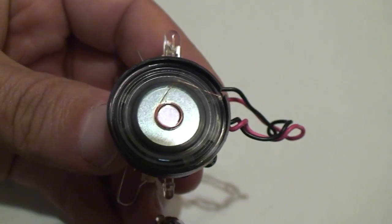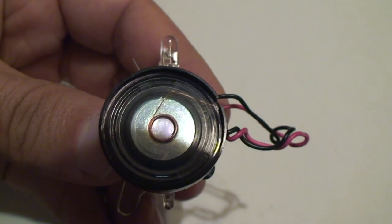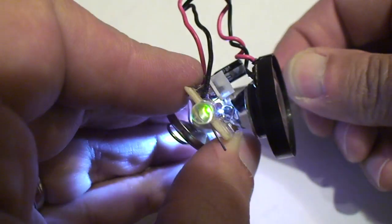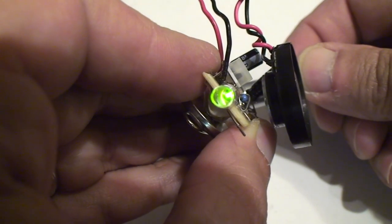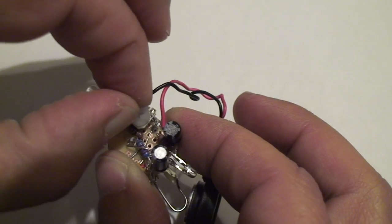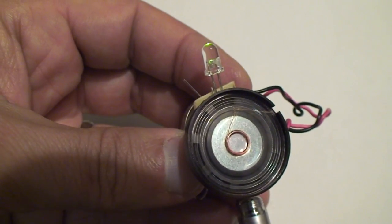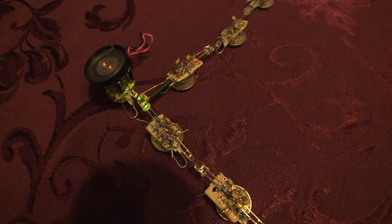To make Le Domino very annoying, construct a burst generator with a speaker output. This one has adjustable pitch. This gets old after several seconds.